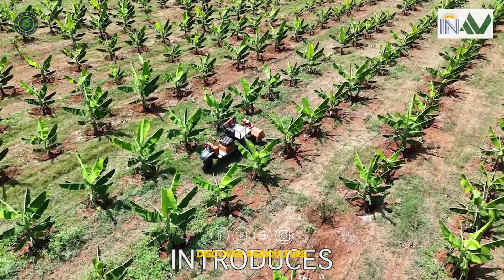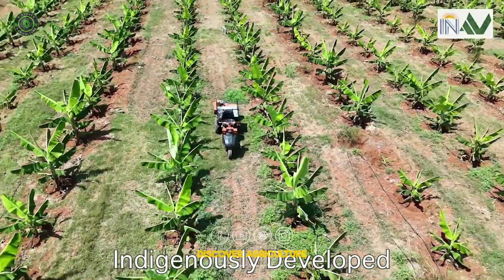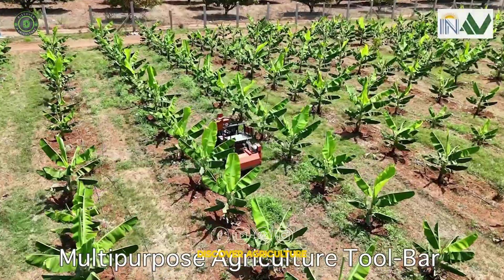Introducing the Ezebu — India's first battery-operated, self-propelled, multi-purpose agri-toolbar, built for smart, sustainable farming.